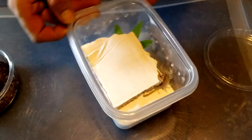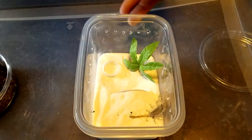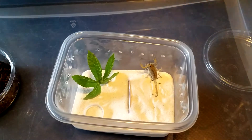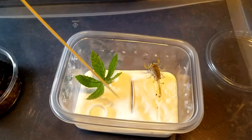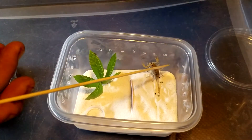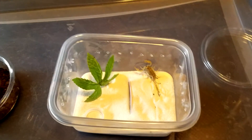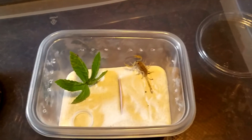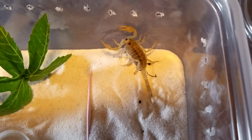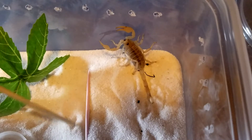The dune scorpions, as you can see, are actually pretty quick. This is just a temporary home for now because I didn't know I was going to get one. What I did was create a cave right there. I'll probably put a little water in there until I go to the next show and get this little guy a new enclosure. This guy here is a desert dune scorpion, from Arizona, California, and Nevada — three to five inches. If you don't make a hide for him, like what I made here, they'll dig down in the sand and make their own hide.